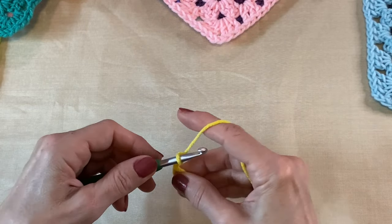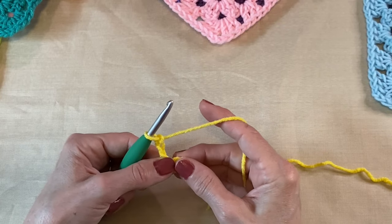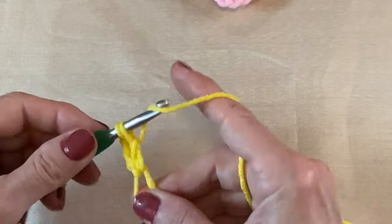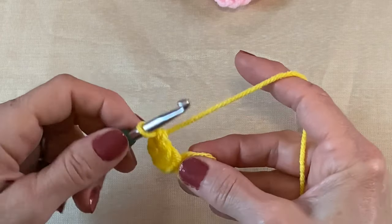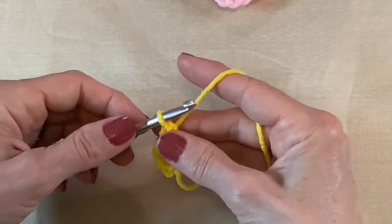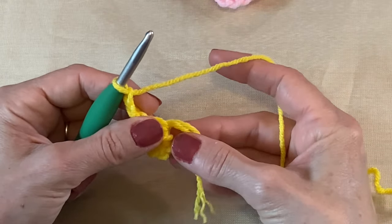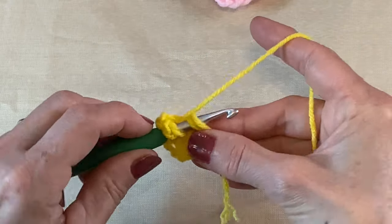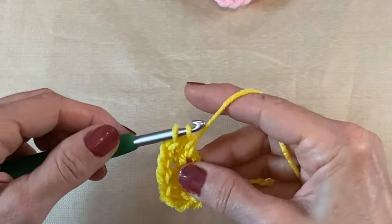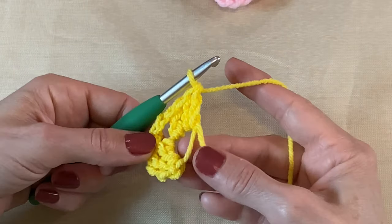We're going to chain up three — one, two, three — and in our circle (or in that first chain from the chain four if you did that version) we're going to do two more double crochets. That chain three will count as a double crochet. Now we're going to chain two.